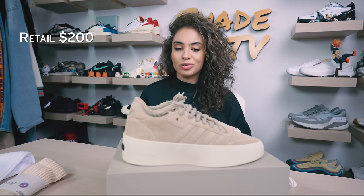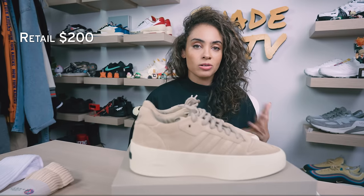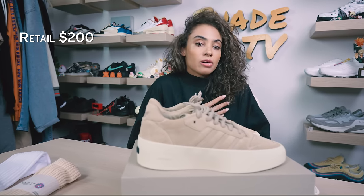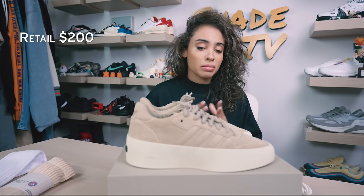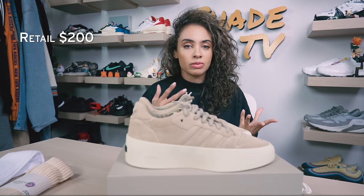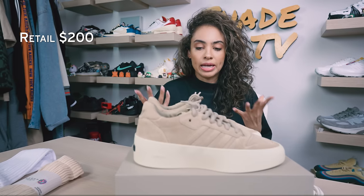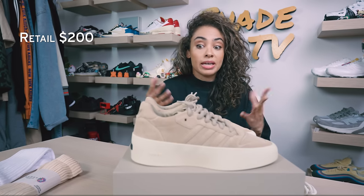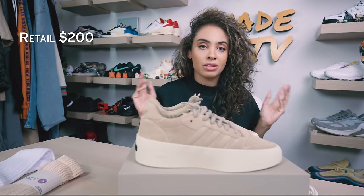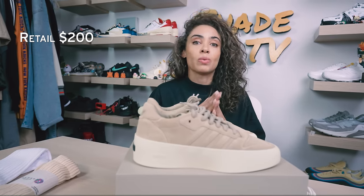Now let's jump into how much these are going for on the resale market. These retailed at $200 and they're currently still sitting — definitely not something people went crazy for, probably due to the high price point. The silhouette is also something that has to be down your style alley, since this is not what a typical Rivalry 86 Low looks like. You can still snag a pair on the Confirmed app in this colorway, and there are also a couple of other variations on the Fear of God website.